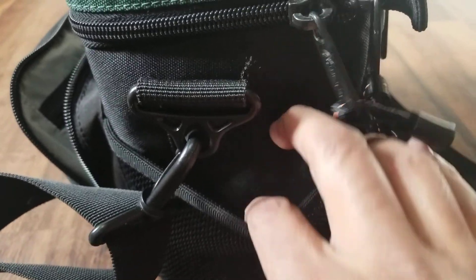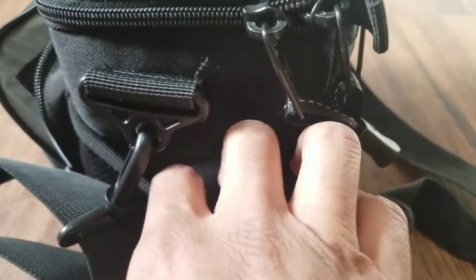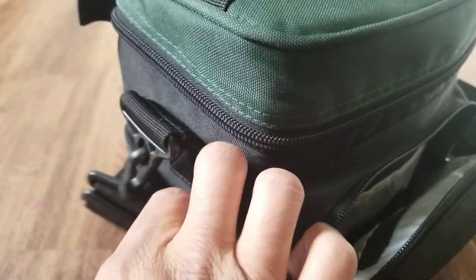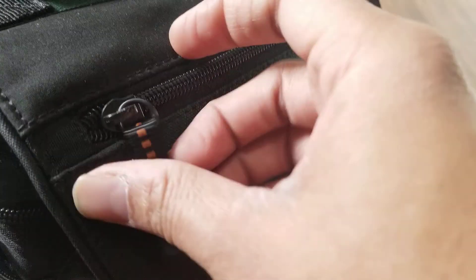There's a hook for a tripod or something like that, so you can hook up a tripod inside this. A small water bottle can also be put inside. There is also another zipper and another small pocket here.